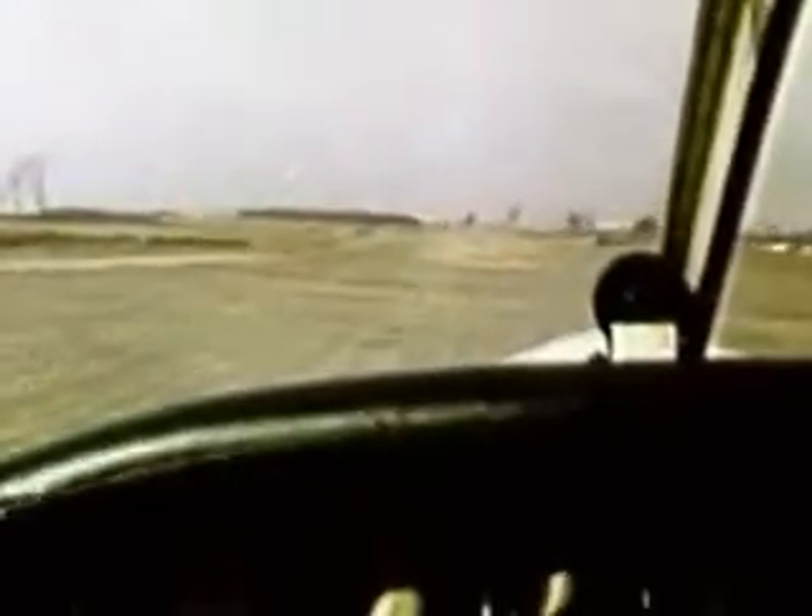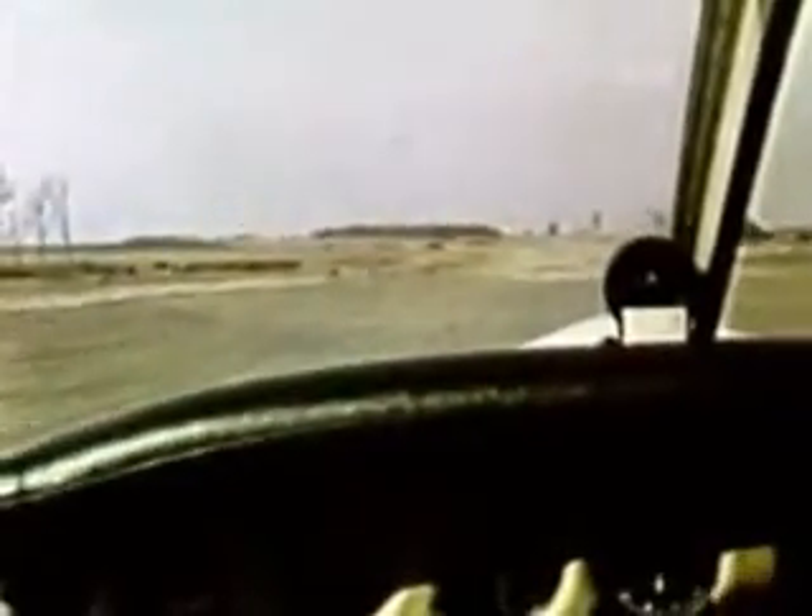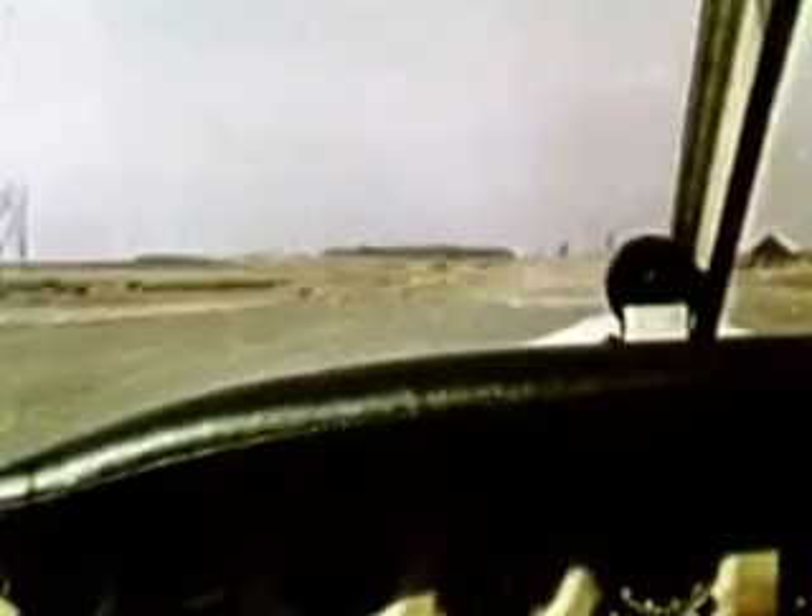Let's look at the soft field takeoff again. The main idea of a soft field takeoff is to lift off as quickly as possible. Remember, wheel all the way back and full throttle. As the nose begins to rise, carefully reduce back pressure.